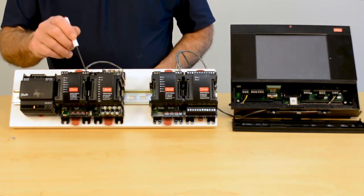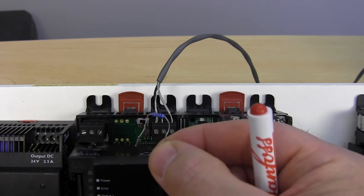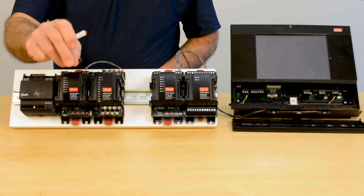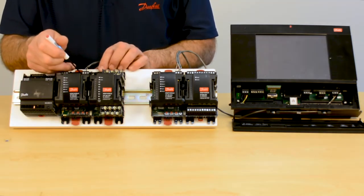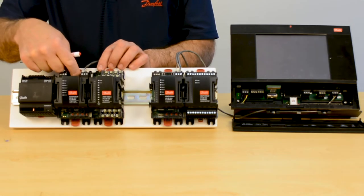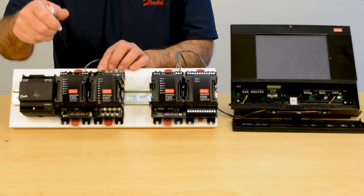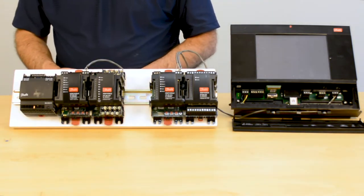When we get to the last terminal, we are required to put a terminator in. The terminator can be a 120-ohm resistor as we see here. The other option is a switch on these modules — a little switch that sits right up in here on the COM modules — that we can flip on or off to engage or disengage the 120-ohm resistor.